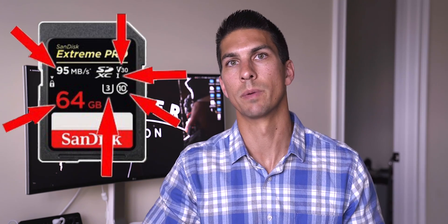If you're new here, this channel is all about teaching you how to use your camera to make good videos, so consider subscribing. A while back I made another video explaining what all the different numbers on memory cards mean and how to pick the right one for your camera based on its max recording bitrate.